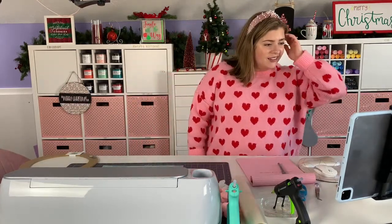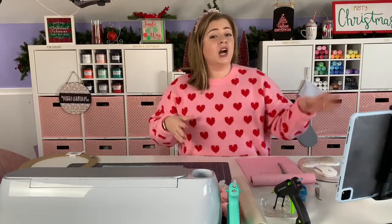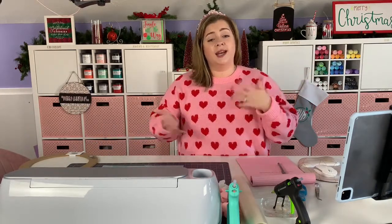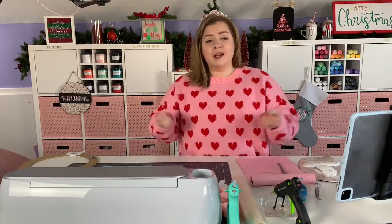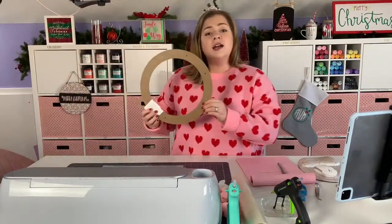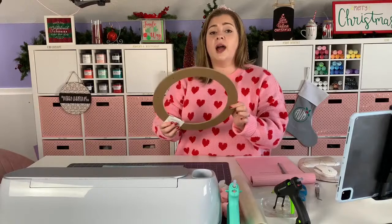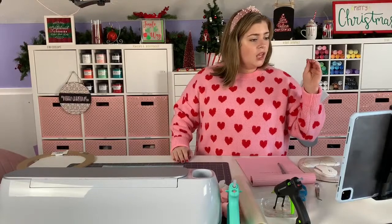We're mainly going to talk about the rotary blade today, and if we have time we're going to talk about how to make a Valentine's Day felt flower wreath — so that's what we're using the rotary blade to create today.